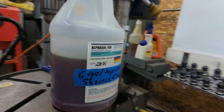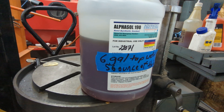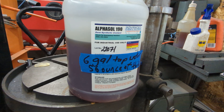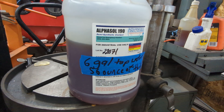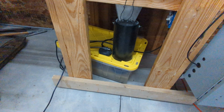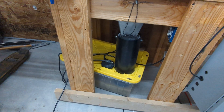I was using that Coolrite 2290 but I only had about an inch left in the gallon jug and couldn't get another gallon, so I went with this Alphasol 190 which apparently is exactly the same stuff. Right now I've got six gallons of tap water plus 56 ounces of Alphasol down in the sump. The sump is just a tote like it was before, and the sump pump is the same Harbor Freight sump pump I was using in the old system.